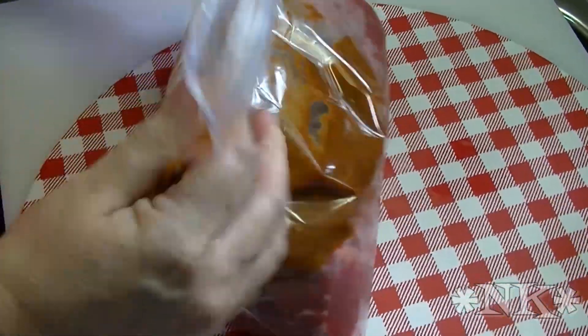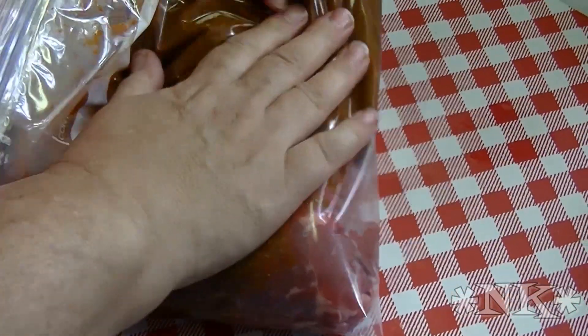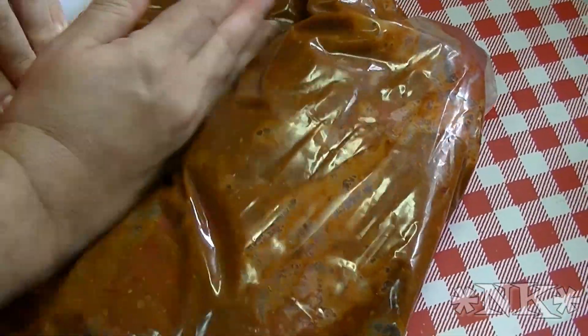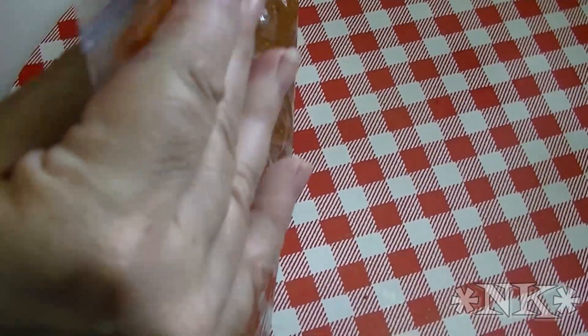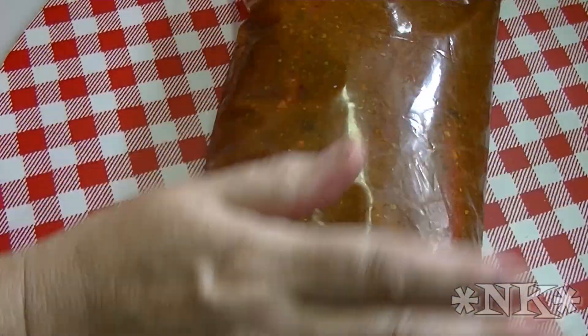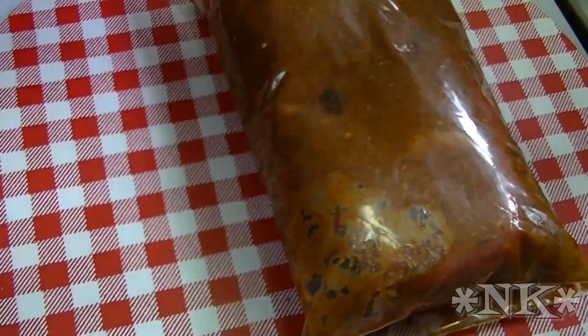I'm just gonna close up my bag, get as much air out of it as I can, put it in, and get that meat coated in that marinade. Squeeze all that marinade down into the bottom of the bag. Now I'm just gonna let this sit in the fridge for about an hour and a half, and then once Rick gets the grill all nice and hot and ready, we will be back and I'll show you how he does that.